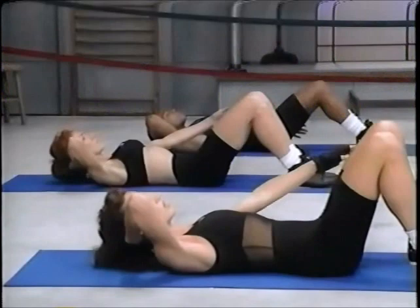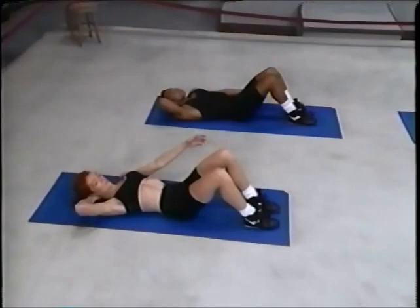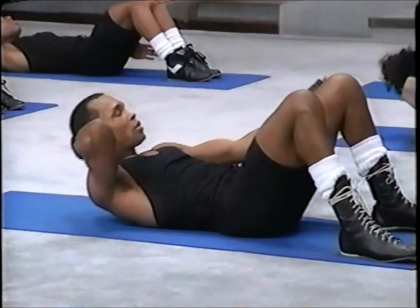Now change hands. Come on. Up and down, two and down, three and down, four. Feels great, huh? Oh yeah. Seven, four more, two.